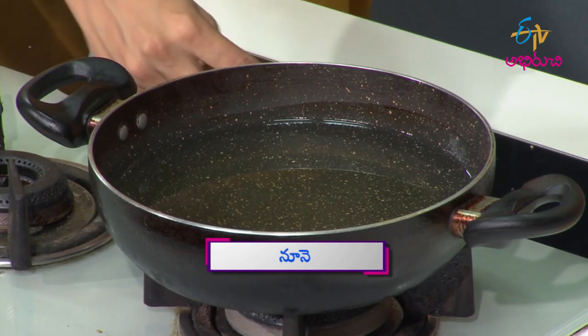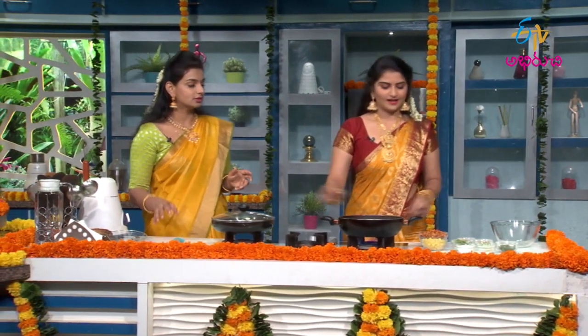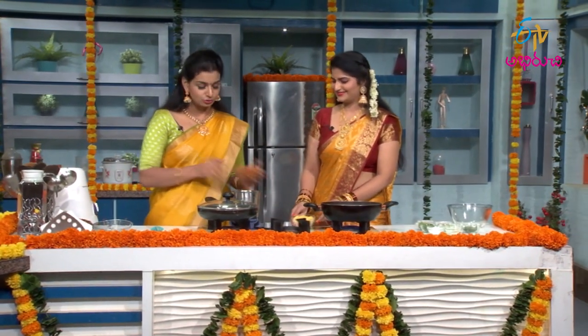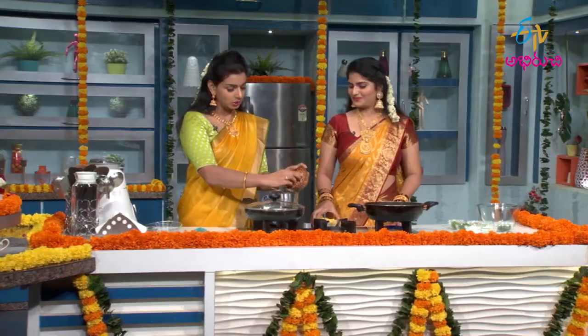We will add a bit of oil first and start the process. First, do a little mix. This time we will make it a little normal, but we'll add more sour cream. According to the same amount of toast, let's open Sennagala.